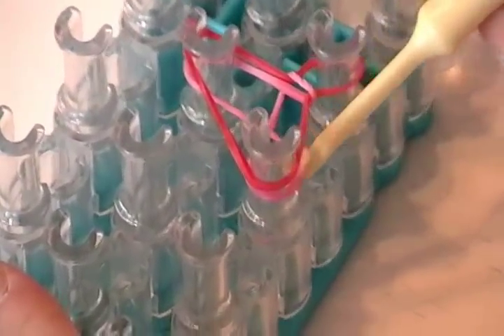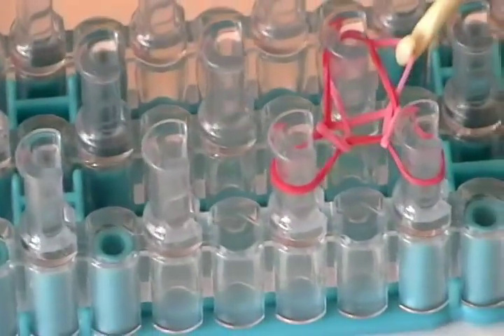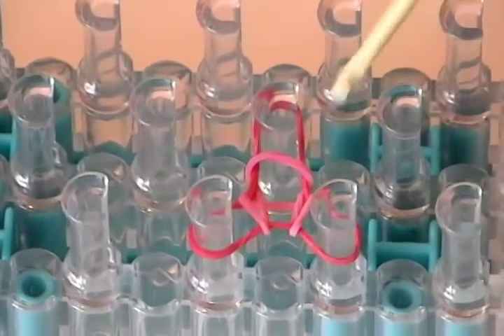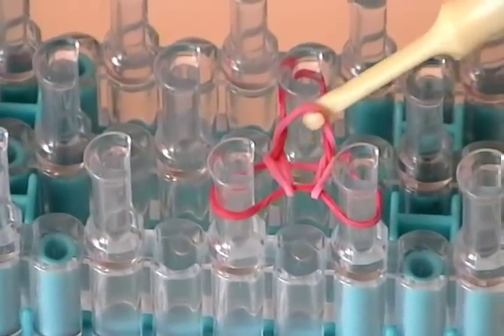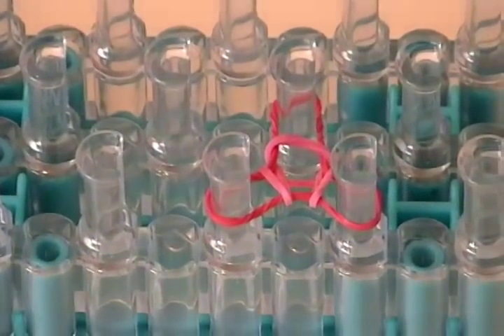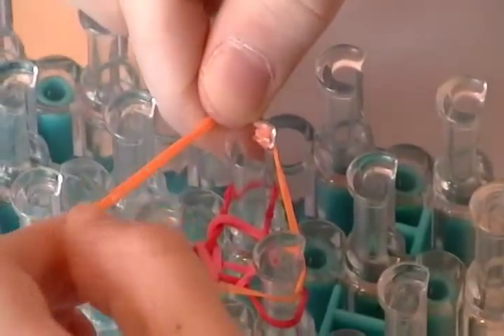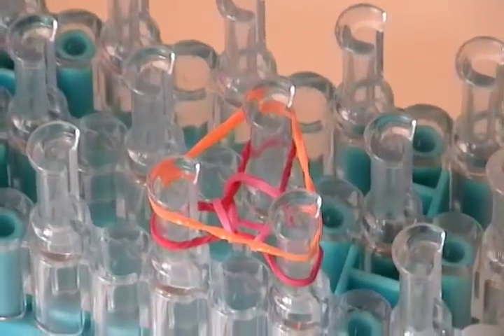Now we're going to do the same thing on the underside. At the middle, you're going to go like that. And that's the biggest one, like that. Then we're going to push it down again. And we're going to do the same thing, but this time we're going to use orange.